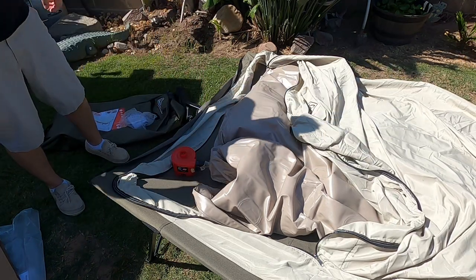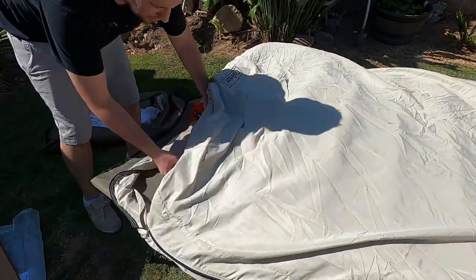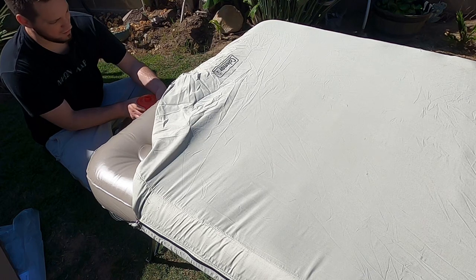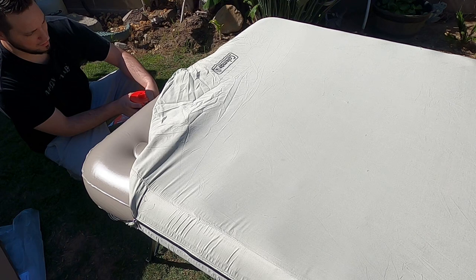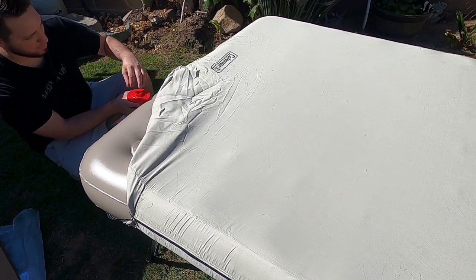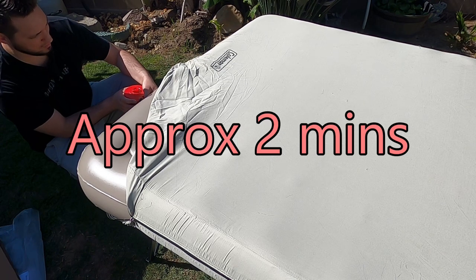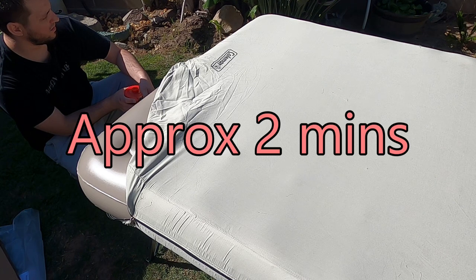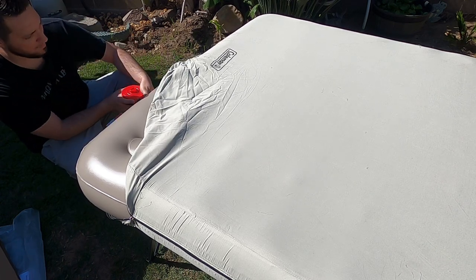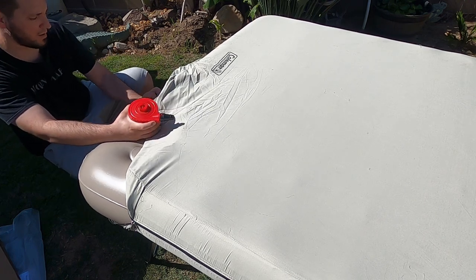We'll let that air up and see how long it takes. Once the pump reaches a certain point it's no longer going to be able to inflate further and the air will start pushing back through the intake — that's how you know you're at max fill capacity. You can hear it purging back and forth, which means it's pretty much full. Push in on the tab to lock it, then put in your cap to seal the rest of it.